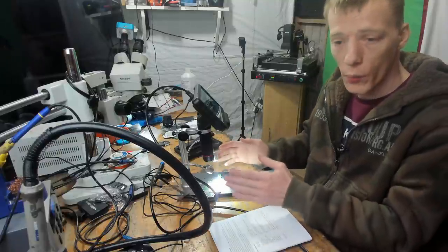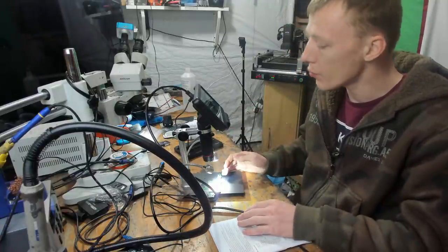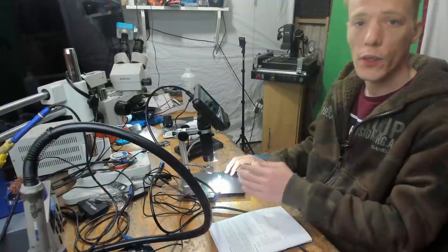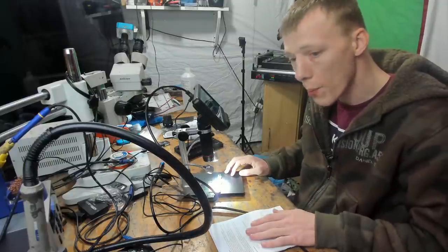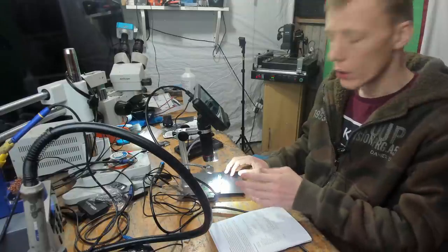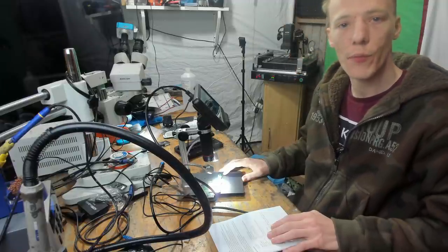I would absolutely recommend this product — not just because they sent it to me for free. I'm under no contractual obligation to say anything positive, but for me this gets around 8 out of 10 for practicality and value for money. £250 is a very reasonable price to get started. A microscope is essential for a technician and this is highly recommended. I'll leave a link in the video description. If you have questions, Jason from Jason's Electronics Repair will also be happy to help. Thanks for watching — see you next time!